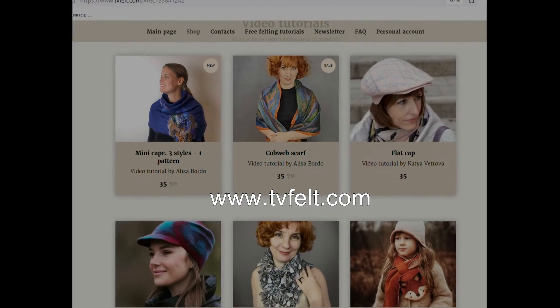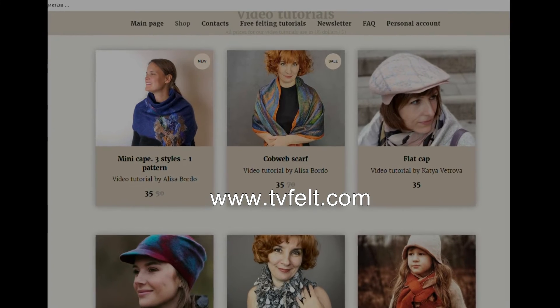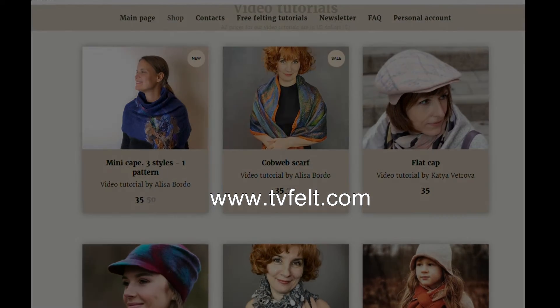You will find information about the course at the Felting School online page — do not miss the early bird price. This time Alisa created an international support group for you.